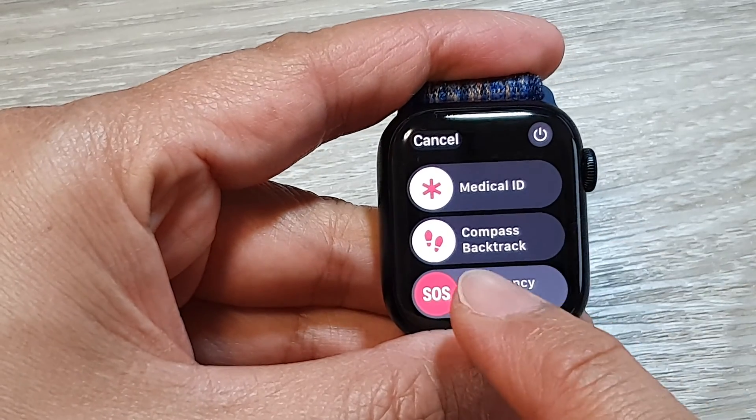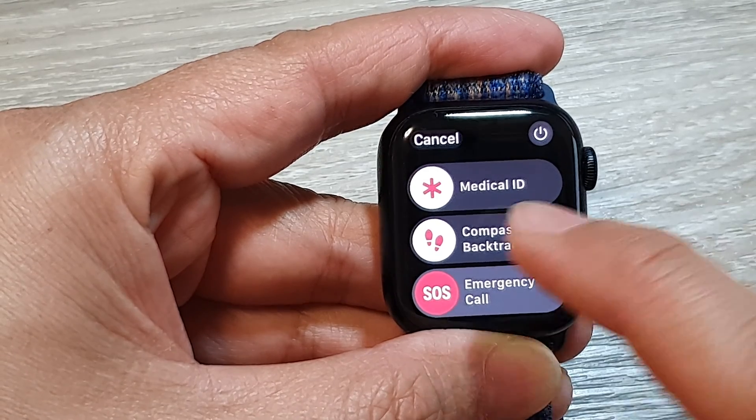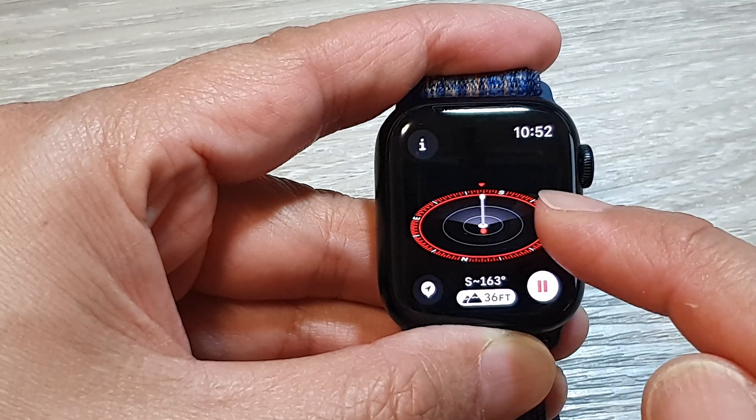In here, swipe across to the right on the compass backtrack, and this will open up the compass.